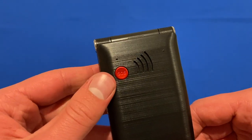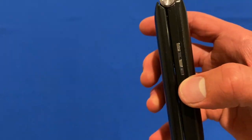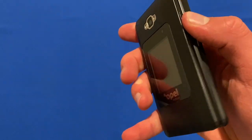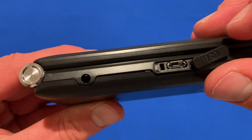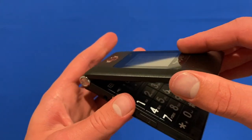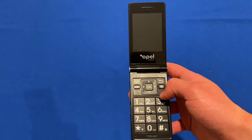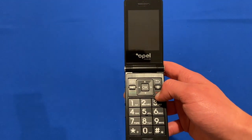We do also have a handy SOS button. Looking around the phone quickly: volume up and down on the right-hand side, and on the left-hand side you've got your 3.5mm headphone jack and a micro USB port for charging. On the front you can see all the buttons. We'll turn it on by holding down the hang-up button.